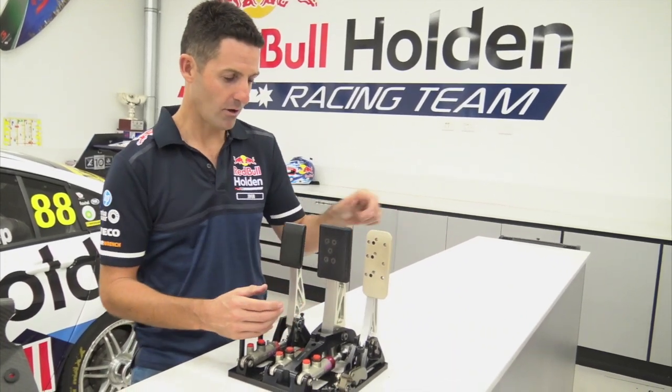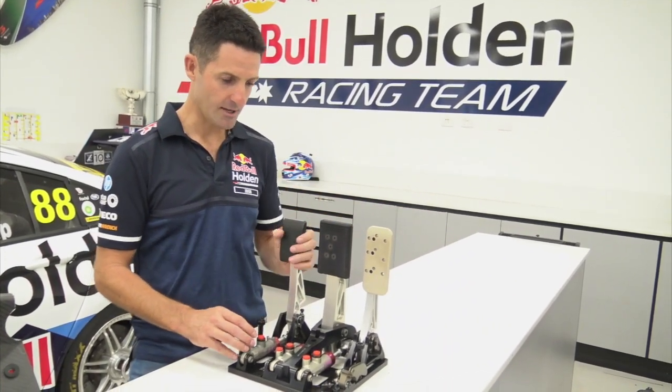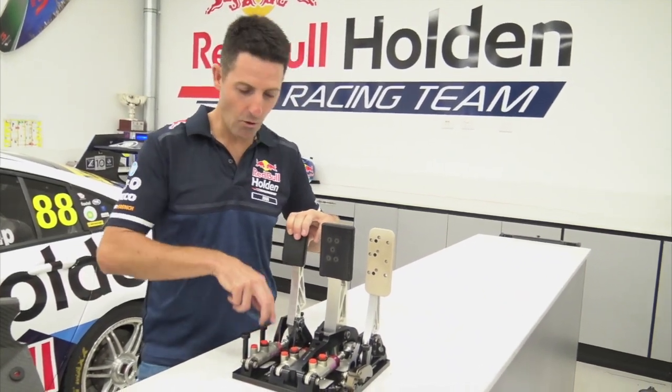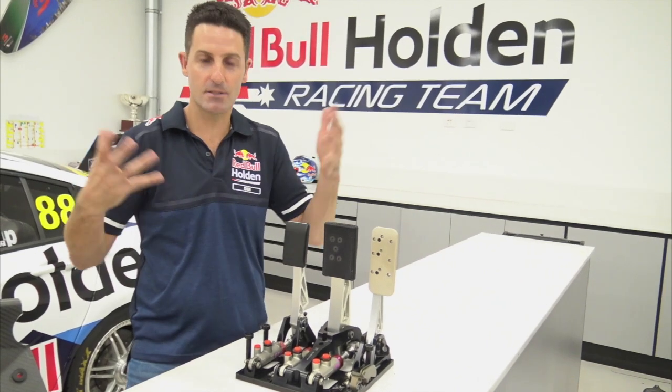Pretty straightforward — got a throttle, got a brake, got a clutch. If I push my foot on the clutch, it'll then push this master cylinder in, oil then will go to the clutch and release it to disengage drive.